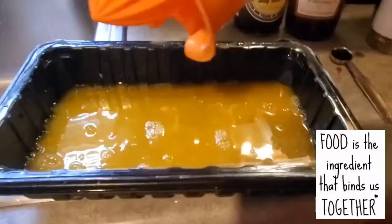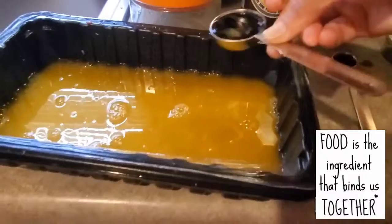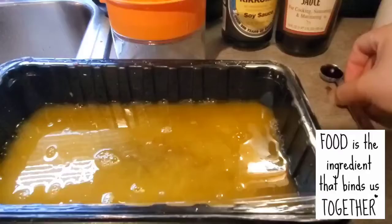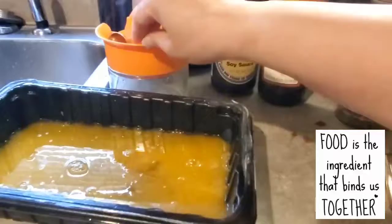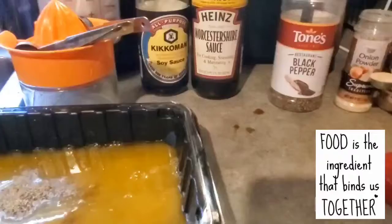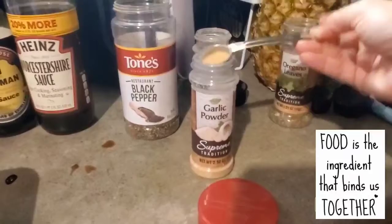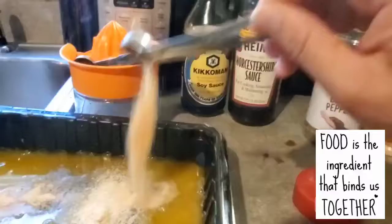By the way, I use beef chuck roast — it's a half pound of beef chuck roast. This is only for two servings, just me and hubby. Now I am mixing all the ingredients together: the orange juice, soy sauce, Worcestershire sauce, black pepper, onion powder, garlic powder, and oregano leaves.